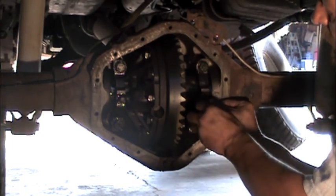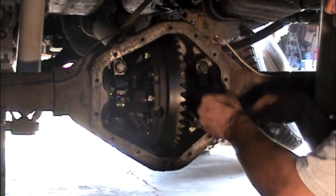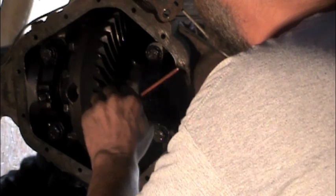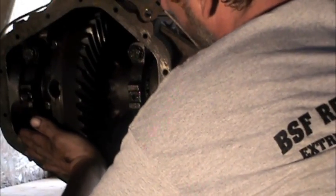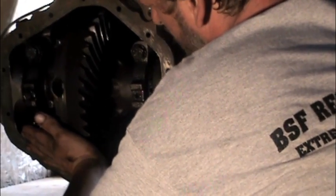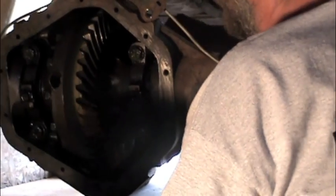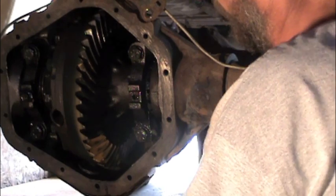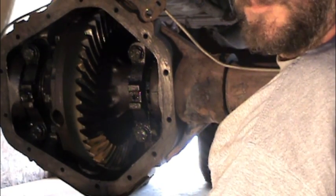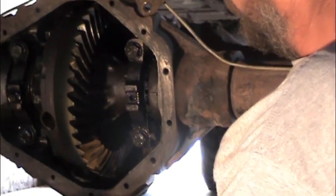Before tightening, I like to make sure the wire locks line up with the holes in the adjusters. If everything lines up, we can torque the bearing caps and install the wire locks. Because I never removed the pinion, my pinion depth should not have changed and the gear tooth contact should be good — but we're going to paint the gear teeth and check it anyway. The gear teeth get painted with a special gear marking compound, then the ring gear is rotated through the pinion, driving the pinion and putting some resistance on the ring gear so the gears squeeze out the paint where they make contact. If the pattern on the ring gear tooth face is centered, everything is good and we're ready to button it up.